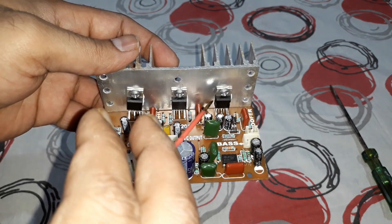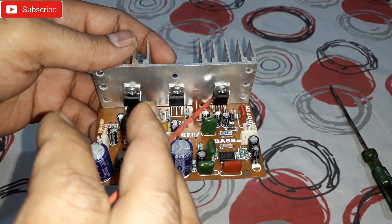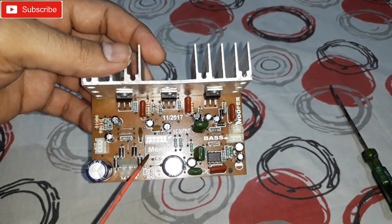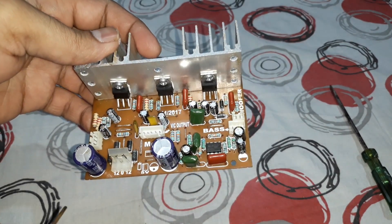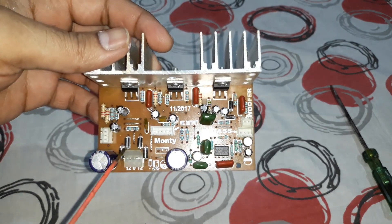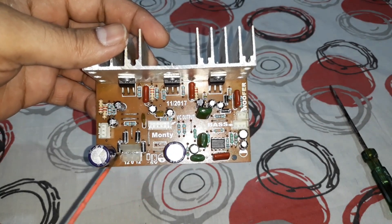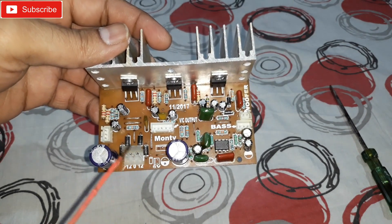There are three ICs — one for each channel: left channel, right channel, and one for the subwoofer. This kit is from the brand Monty and it requires a 12-volt power supply. The rectifier kit is on-board — you can see two capacitors and four diodes, so the rectification is done right here on the board.